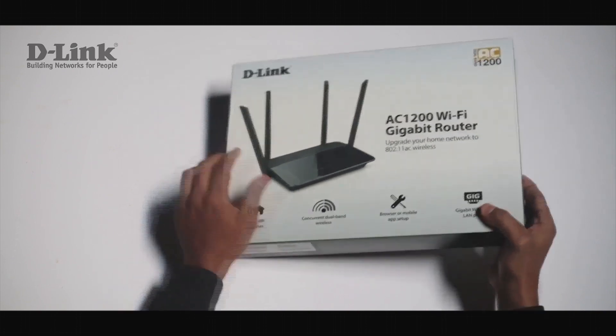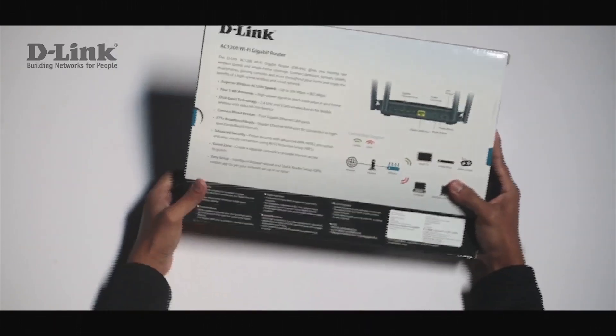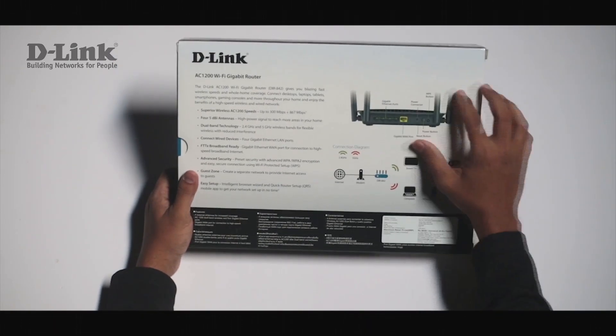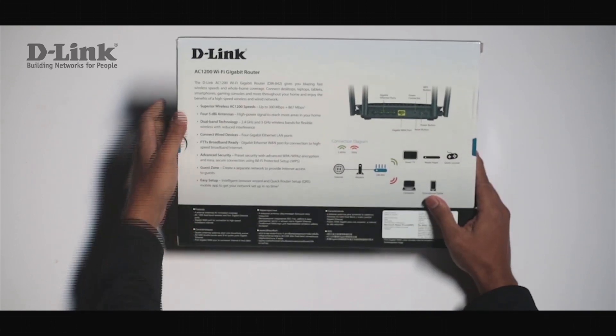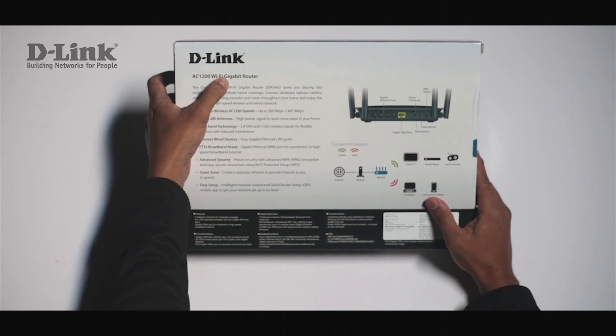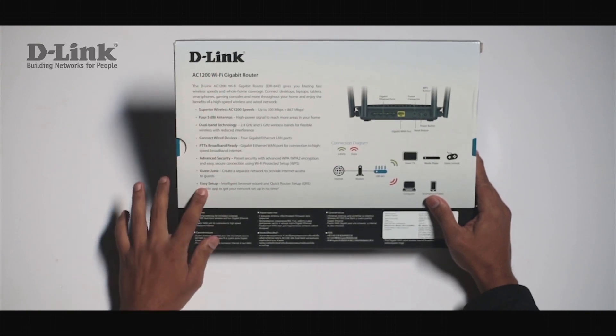Let's have a look at the back of the box. At the back you will find a detailed description about the ports, a graphical diagram of the connections, and the description about AC1200 Gigabit technology.